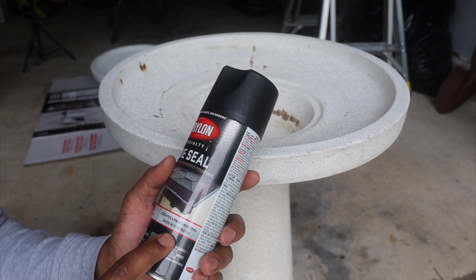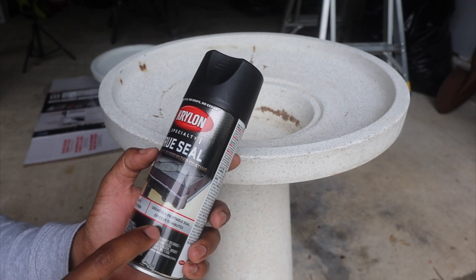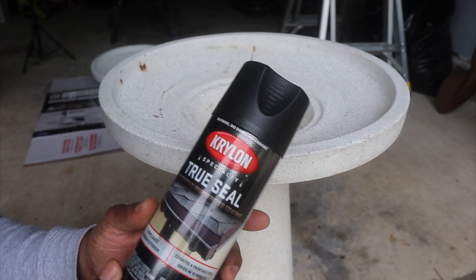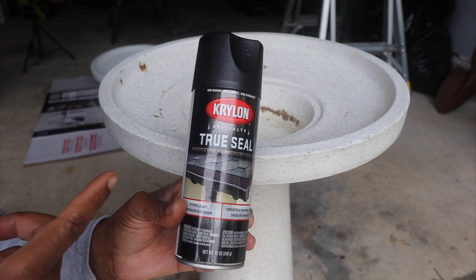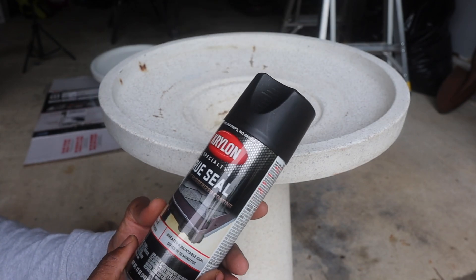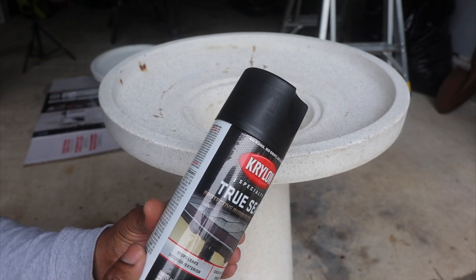It says dries in 10 minutes — not paint in 10 minutes, but dries in 10 minutes. I did get this from Lowe's. I'm not sure if they have this on Amazon, but if they do I will post a link.